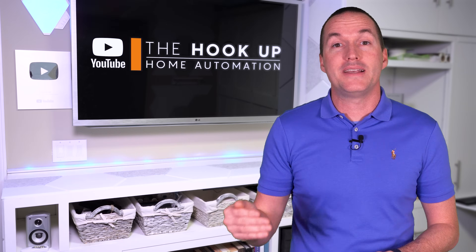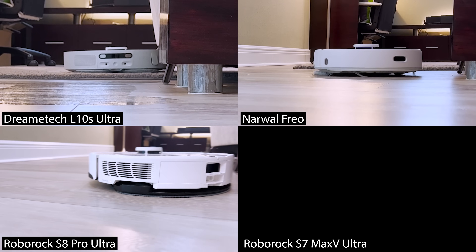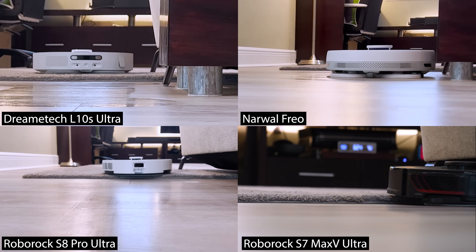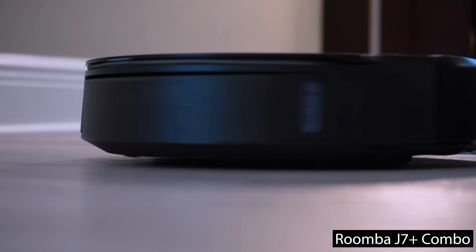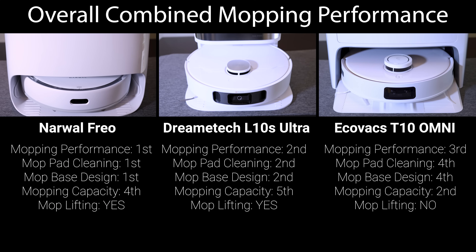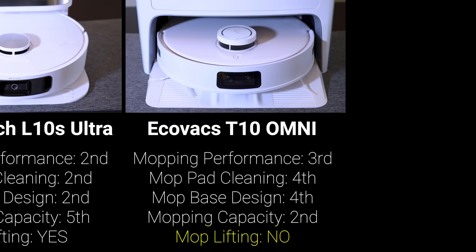The last consideration for mopping is the ability to raise the mopping pads to travel over carpet. Even if you don't want to vacuum the carpet while in mopping mode, the robot needs to be able to pick up its pads to travel over carpeted areas. The DreamTech L10S, Narwal Frio, Roborock S8 Pro Ultra, and Roborock S7 Max-V Ultra can all raise their mopping pads between 5 and 7 millimeters to avoid getting carpets wet and dirty, while the Roomba J7 Plus Combo can completely stow its mop, reducing any chances of cross-contamination to zero. So combining all the mopping scores, the top performers specifically for mopping capabilities are the Narwal Frio, DreamTech L10S, and Ecovacs T10 Omni by a pretty significant margin.